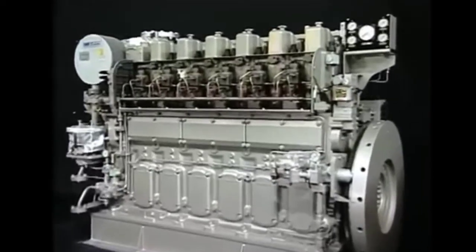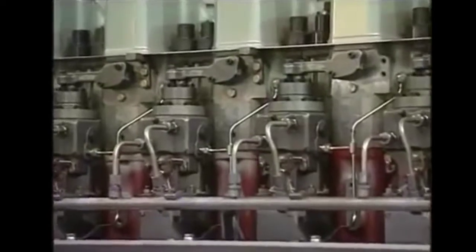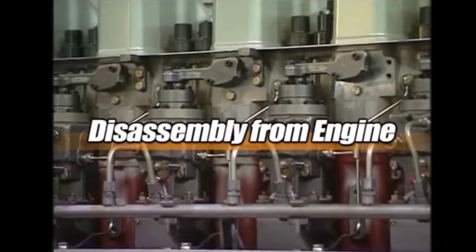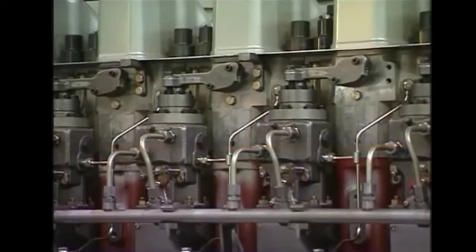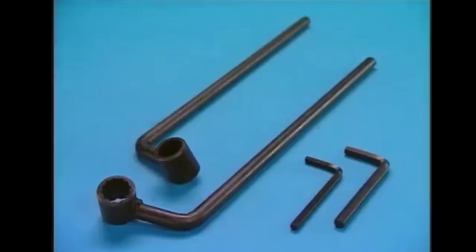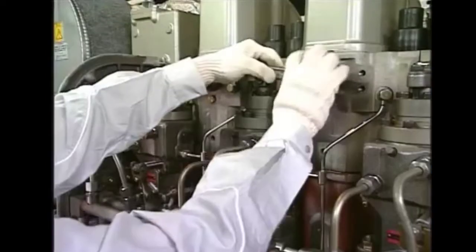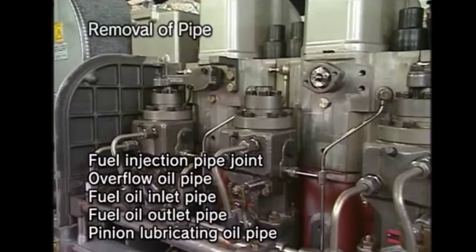The first procedure is to dismantle the fuel pump from the engine. For that, we need some tools, so first we will keep all the required tools ready. This is the tool which we require. As you can see, first we will remove all the pipes.